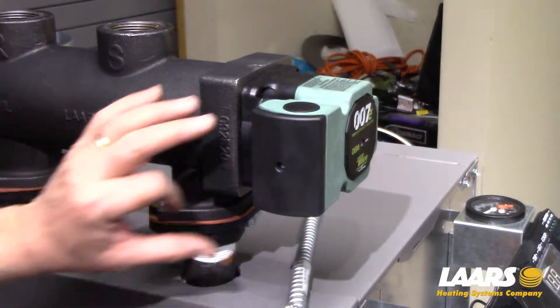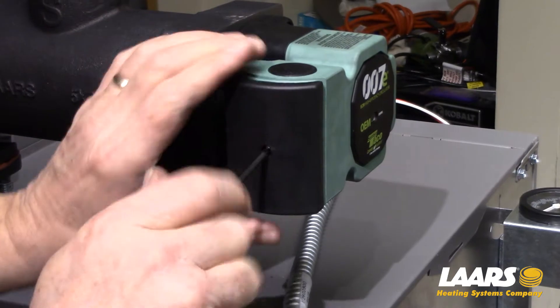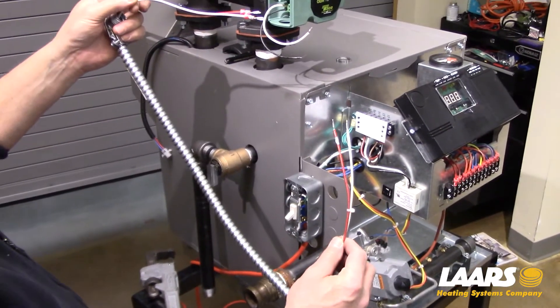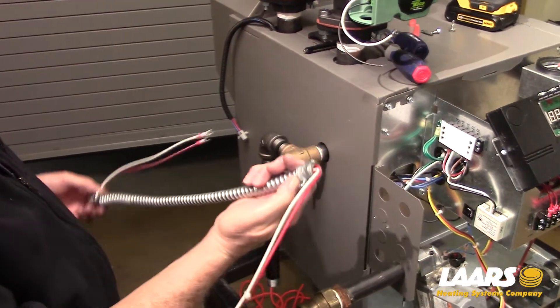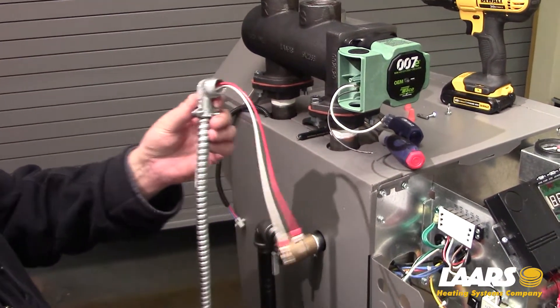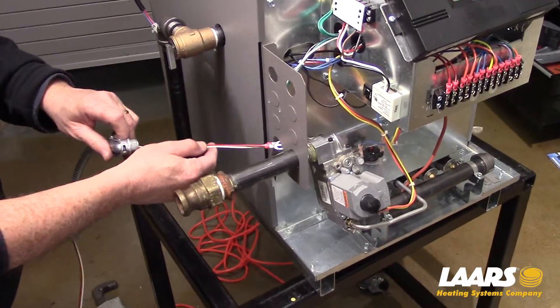Next, we'll wire up the pump. Use a Phillips head screwdriver and remove the cap from the pump. Next, we'll install the wire harness. On the wire harness we have a straight conduit connector and a 90 degree conduit connector. The 90 degree conduit connector gets connected to the boiler, so here I'm going to use the lower knockout.